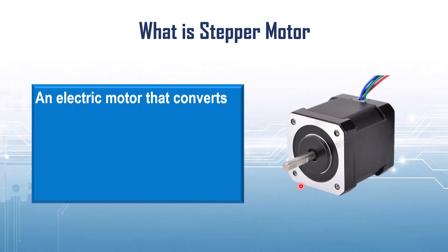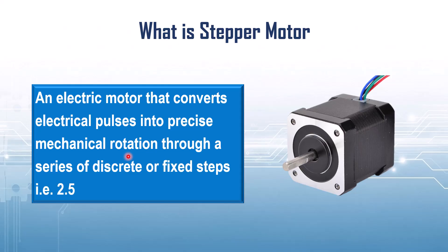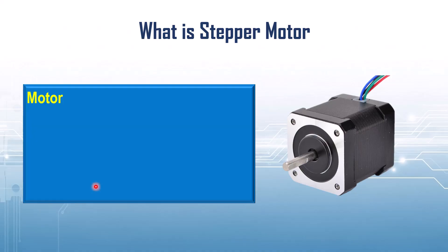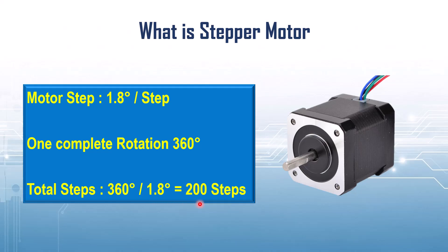A stepper motor is an electric motor that converts electric pulses into precise mechanical rotation through a series of discrete or fixed steps — for example, 2.5 degrees per step. In simple words, instead of rotating smoothly like a normal motor, a stepper motor moves one step at a time. If the motor is designed to rotate 1.8 degrees per step, then 200 pulses are required to make one complete revolution.